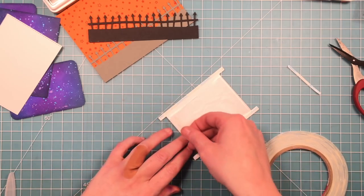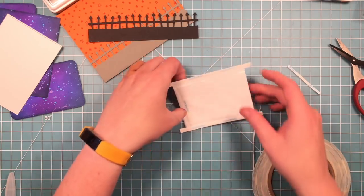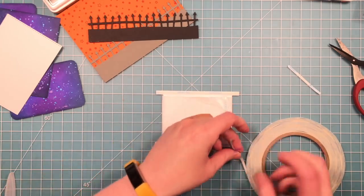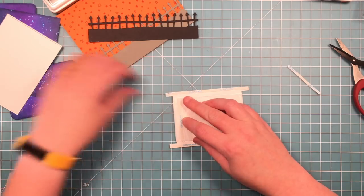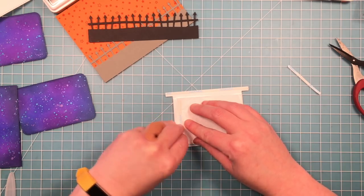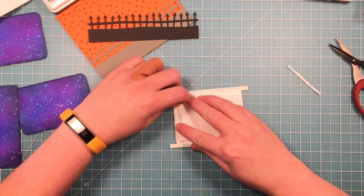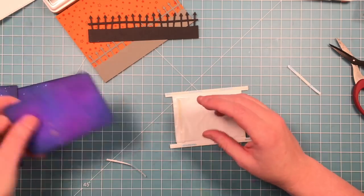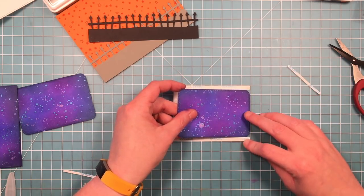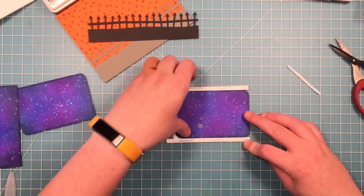Now it's time to put adhesive on there for the panels that go on the inside. I'm putting a piece of adhesive right on the spot where the plastic is adhered to itself, then I'm going to flip it over and put a piece on the back side on the opposite side — on the front I did it on the left, so when I flip it over I do the adhesive on the right; you want them on opposite sides. Now I can put the panels on — I'll peel up that adhesive and line it up with my grid mat to keep it straight.